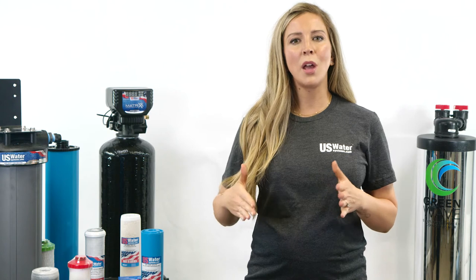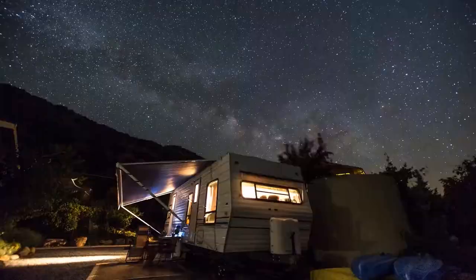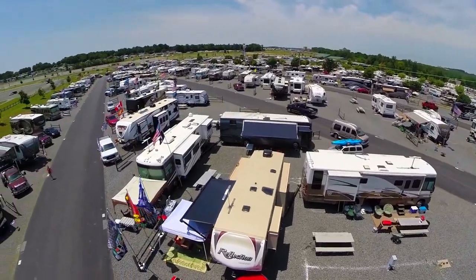Now, choosing the right water system for your RV can seem like an overwhelming task. Here at U.S. Water Systems, we frequently retrofit motorhomes and RVs with water systems. A lot depends upon what type of motorhome or RV you have, as well as your budget. Whether you have a small travel trailer or a luxury coach, there are solutions that will fit your lifestyle and your wallet.